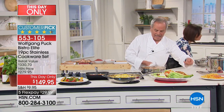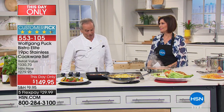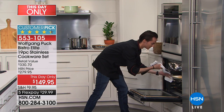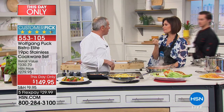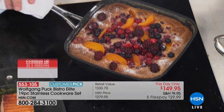How does dessert sound? An amazing mixed berry cobbler — look at that, how beautiful! We need a little powdered sugar. That is a thing of beauty.